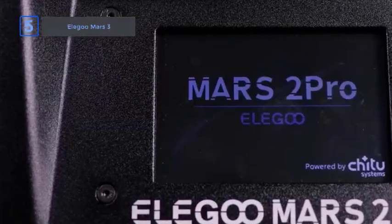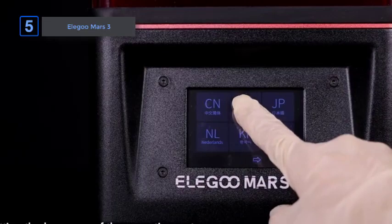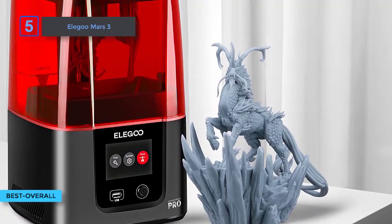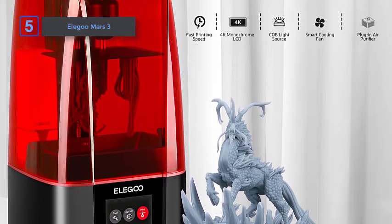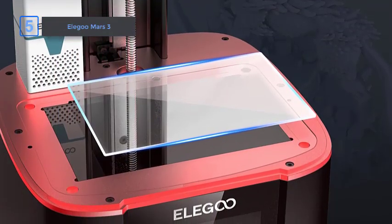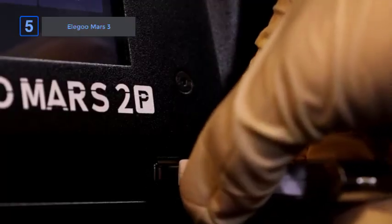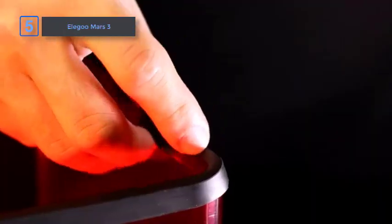First up, the LAGO Mars 3. The LAGO Mars 3 is LAGO's latest resin 3D printer and the first in the Mars series to feature a monochrome 4K LCD. It is a significant improvement over previous Mars 3D printer generations, particularly its direct predecessor, the LAGO Mars 2. The Mars 3 has a unique design reminiscent of a Mac from the 90s. The improved design includes a better UV light heat dissipation system, improved release film, and an upgraded UV array.